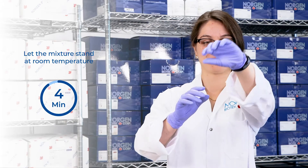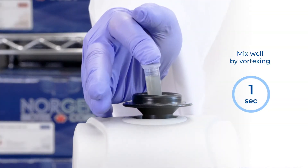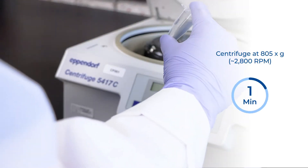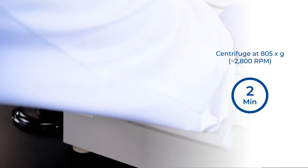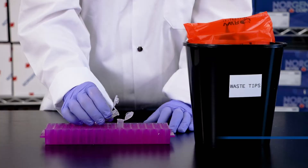Your intact exosomes are now bound to the Slurry E resin. Now vortex again for 10 seconds and centrifuge at 805 times G or approximately 2800 RPM for 2 minutes. Your exosomes are now contained within the Slurry pellet.